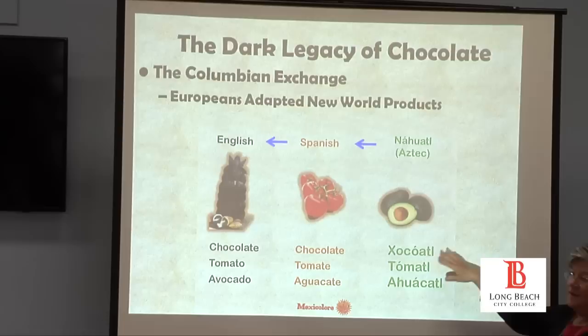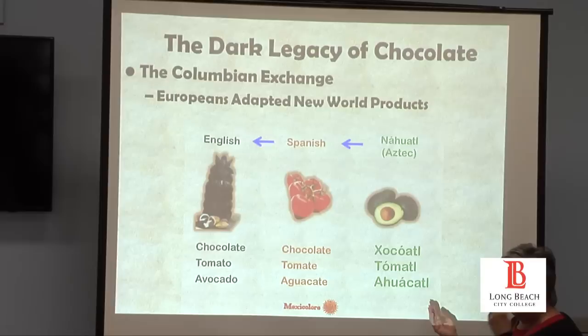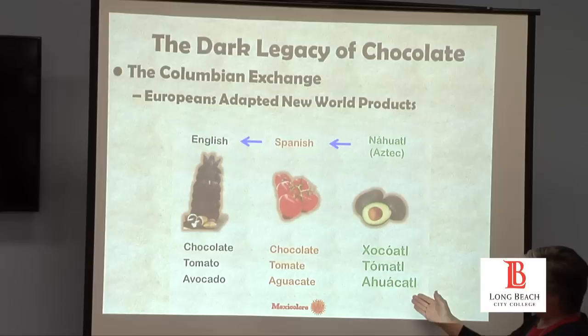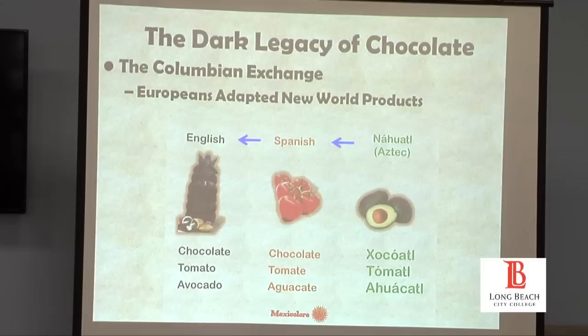Chocolate was pronounced 'xocolatl.' Tomato comes from 'tomatl.' And avocado — 'ahuacatl' — is a wonderful Nahuatl word because so many of these words are metaphors that are very descriptive. When you look at the shape of the avocado, the word means 'the testicles of the gods.' And as mentioned, chocolate means 'bitter water' — multiple words combined that give you a picture or description within the word.